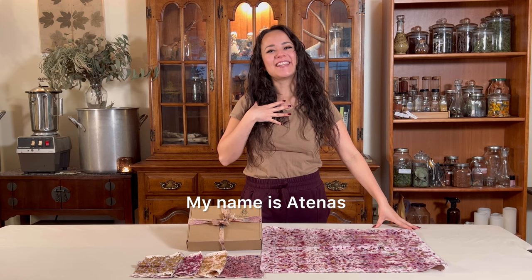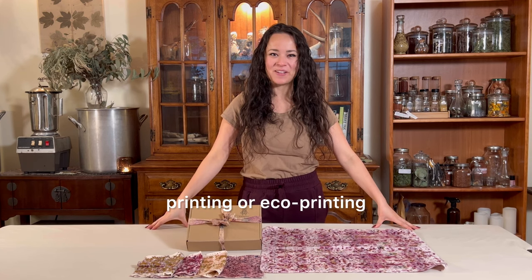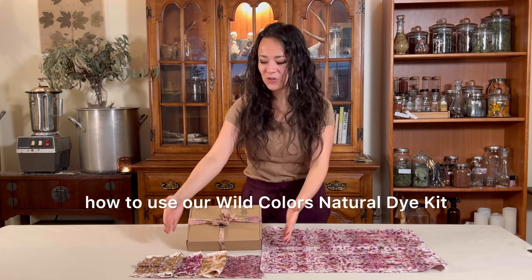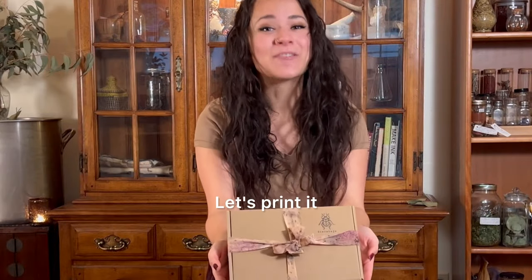Hola, hola! My name is Atenas. I am a botanical artist specialized in botanical printing or eco-printing. I am also the founder of Escarabajo, and today I want to share with you how to use our Wild Colors Natural Dye Kit. Let's print it!